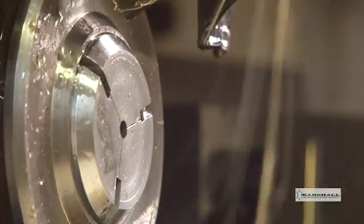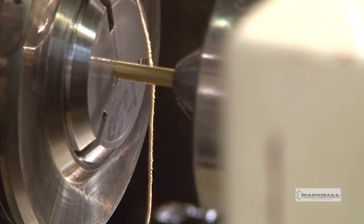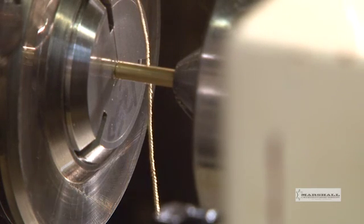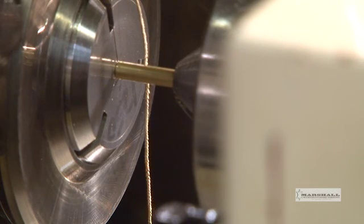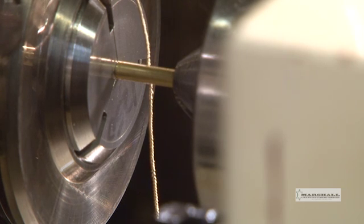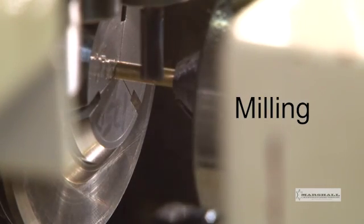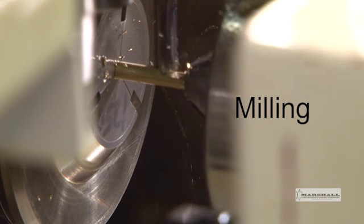The sub-collet, which is a second independent collet, will now accept the tip end of the part from the main collet. The bar is then fed into the sub-collet to maintain maximum stability. Two flats are then milled at 180 degrees from each other.